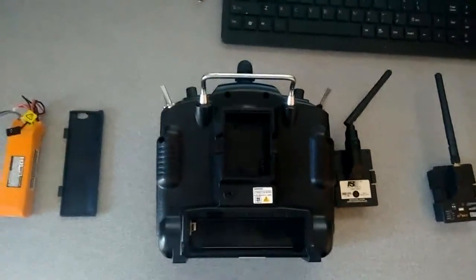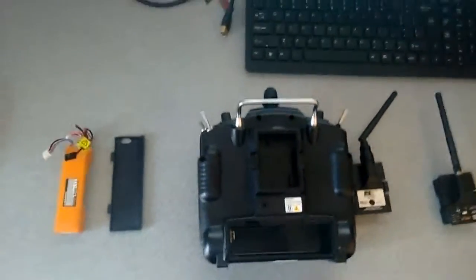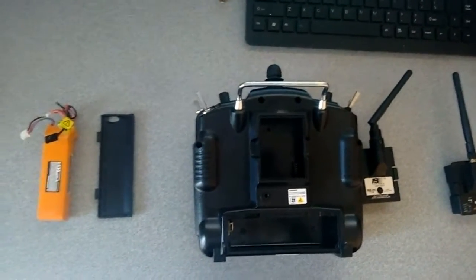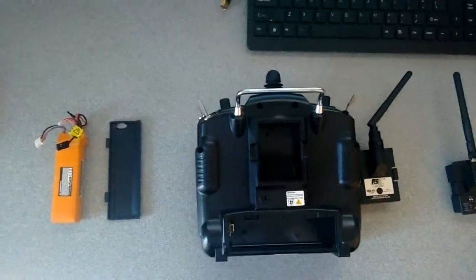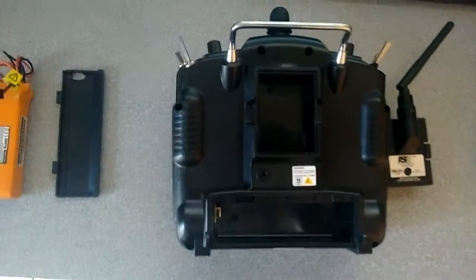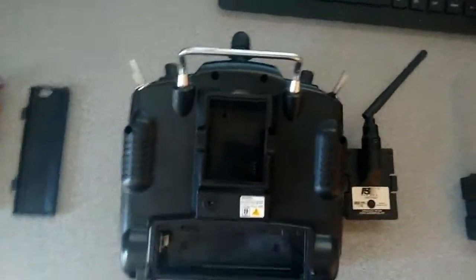Welcome back everybody. Carrying on with the little series we've been doing — the upgrade of the TH9X, which as you know is the Flysky transmitter.